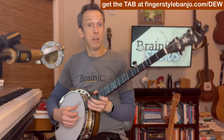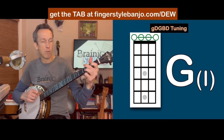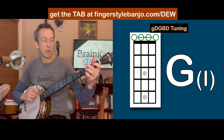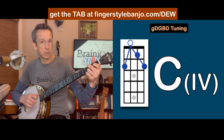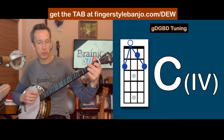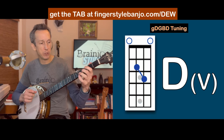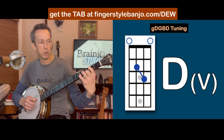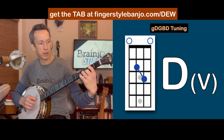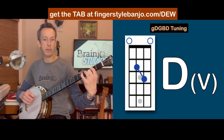Now let's go over the chords. We're just going to be using our one chord — open strings — our four chord, which is C major: second fret of the fourth string and the first string, first fret of the second string. And then our D major, our five chord, which for this one I'm going to make the partial D: third fret on the second string, second fret on the third string, leaving those two open D notes there.